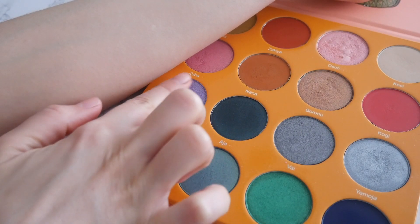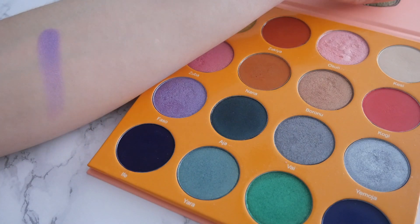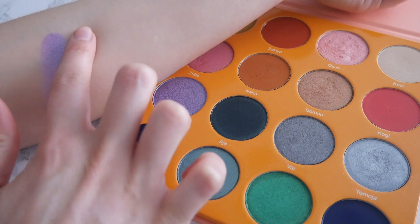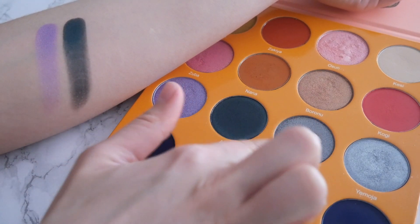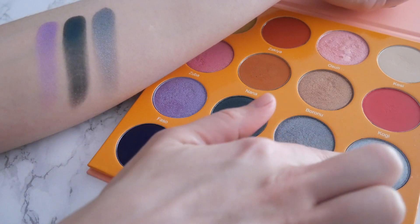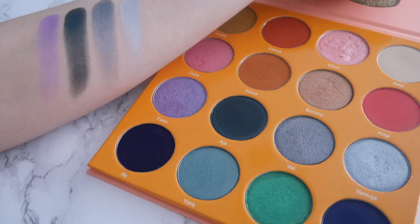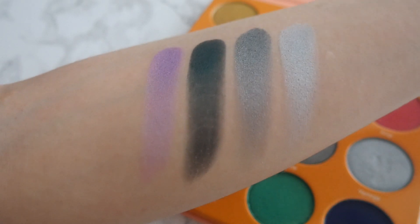Moving on to the next row, we have a light metallic purple — really pretty — and this is the other color I will be using today. Next to it is a deep metallic teal, which is really cool because it's metallic but so dark. The third one is a metallic dark gray, kind of like a dark silver, and then next to it is a really light metallic silver. I think this color combination is just so pretty.